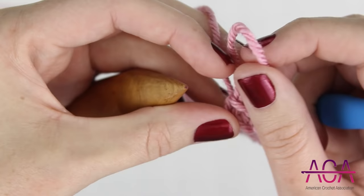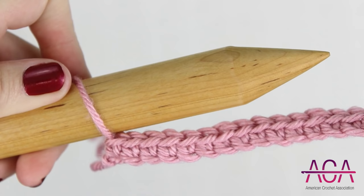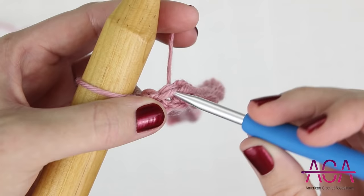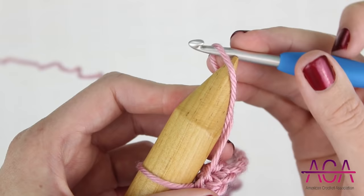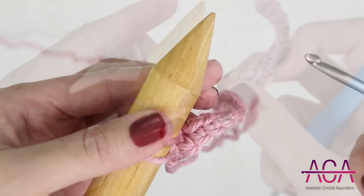To start row 2, I'm going to draw up a loop, then put that on the end of my knitting needle. Slide it down and tighten it as needed, just making sure that it's not too loose. Now I'm going to insert my hook into the next single crochet, yarn over, and draw up a loop. Pull it up and then put that on the end of the knitting needle as well. Remove your hook and then tighten the loop as needed. We're going to be doing this in each single crochet all the way across.